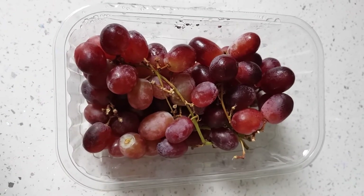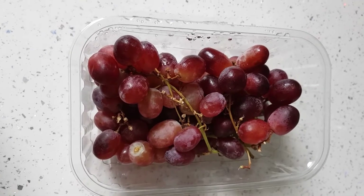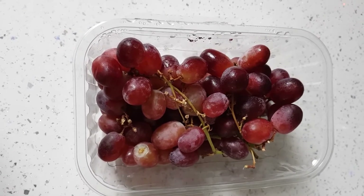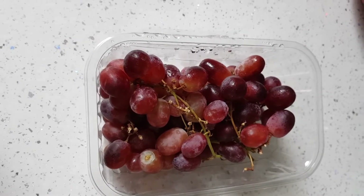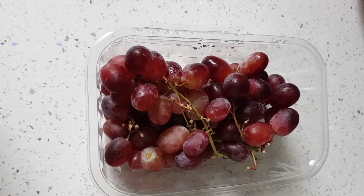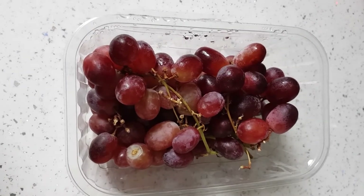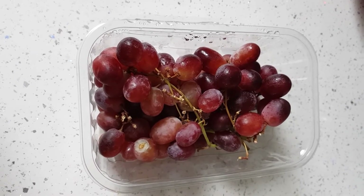Good morning, it is Wednesday the 14th of October and I'm filming another 'what I eat in a day.' I've got to nip out this morning and I'm going to be quite busy right up until lunchtime, so I'm just going to grab a quick handful of grapes. They're not speed foods but it's definitely better than having something sinned. Quick and easy, and I can eat these in the car. I'll carry on filming everything else I eat today.